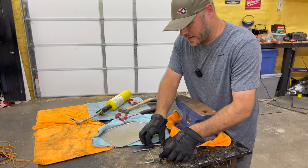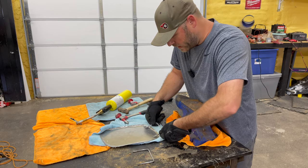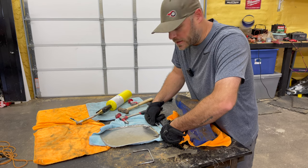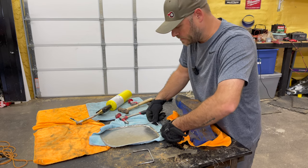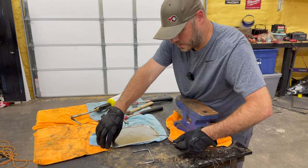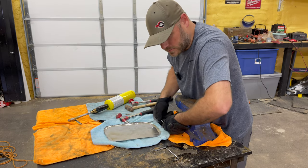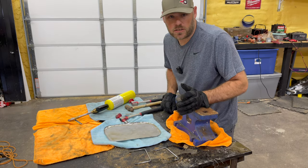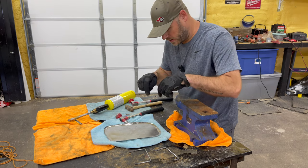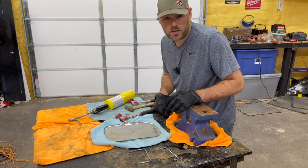All right, got my handles all even now. I need to heat them up real quick and kind of form them to fit, then I can drill them and attach the handles on here. That's about perfect right there. I like it a lot. I'm going to let those cool off real quick and I'll attach the handles, which should be interesting because I don't know how to do the self-made rivet thing — but we'll give it a shot.